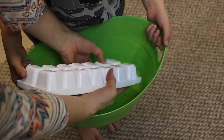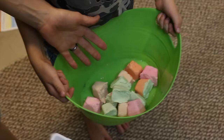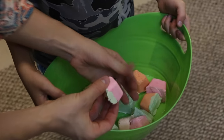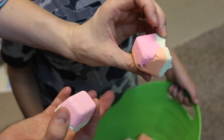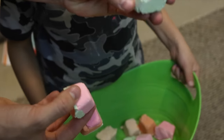Oh my goodness, it works so easily! I made a couple with the leftovers — this one has all three colors on it because I wanted to make sure I used every bit. That worked pretty well. Oh my goodness, these feel really good. Let's try them out!